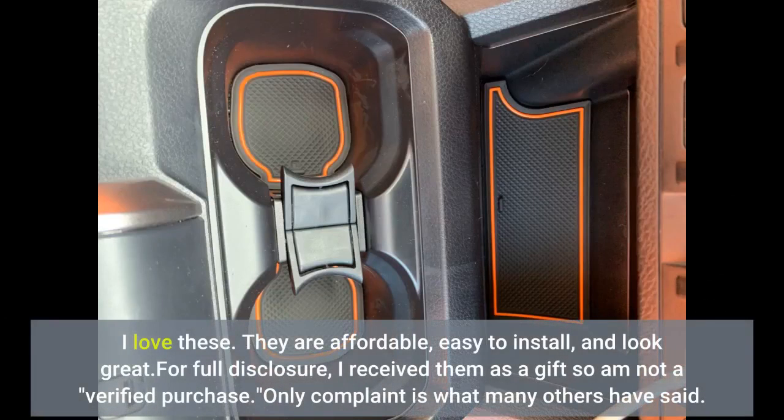They are affordable, easy to install, and look great. For full disclosure, I received them as a gift so I'm not a verified purchase.